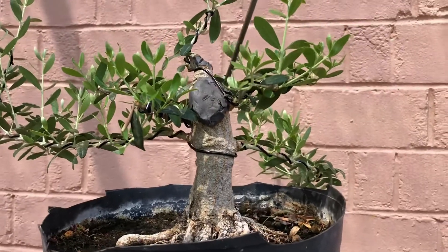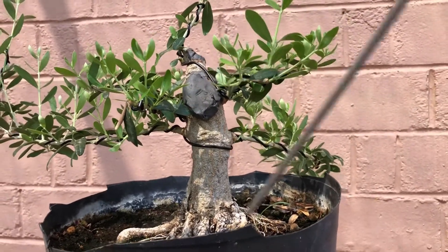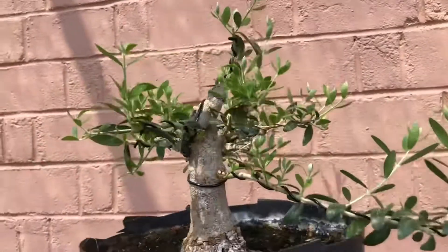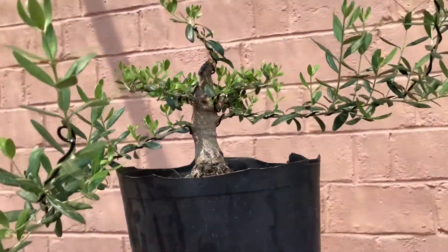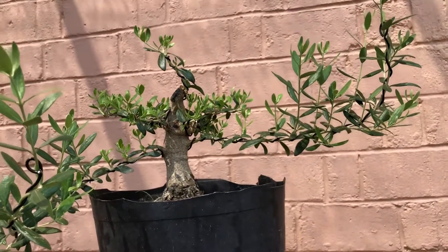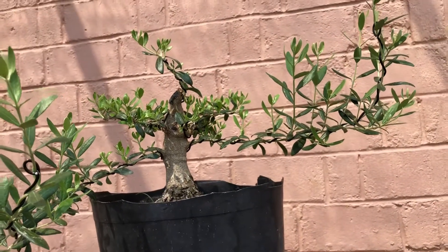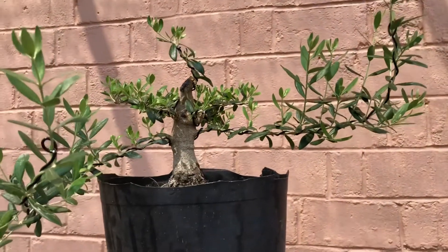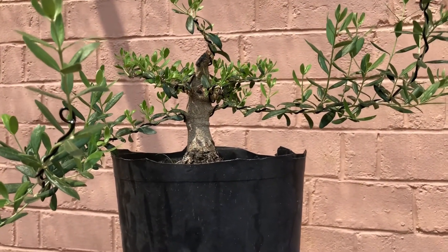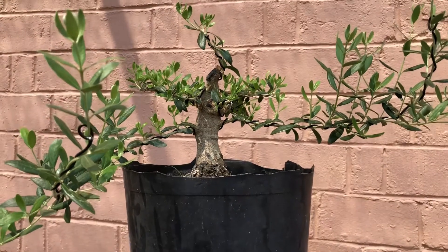So I'm trying to use some of these branches to put them back, but yeah, this could be a cool tree. We're learning, it's a process, and we'll see what we come up with. Either way we're gonna have some nice trees. This is another one of the projects — I'll catch you guys on the next one.